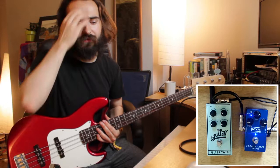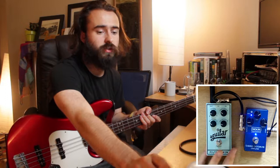Now onto the Aguilar. It has two filters running at the same time and only four controls, which is kind of nice. It's very simple and a very solid little pedal.